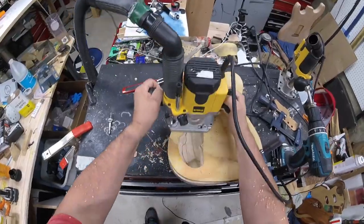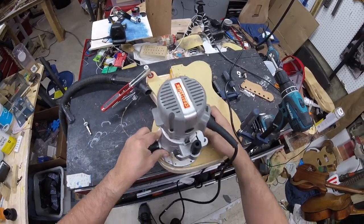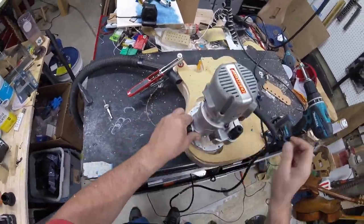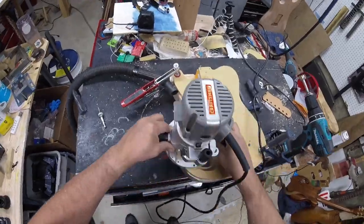Once we route this out and get the depth right, we're going to put on another template. This one is for the control cavity cover. I've got a Craftsman router with a half-inch top bearing bit, and this will just go through and route out the area so I can do my control plate.